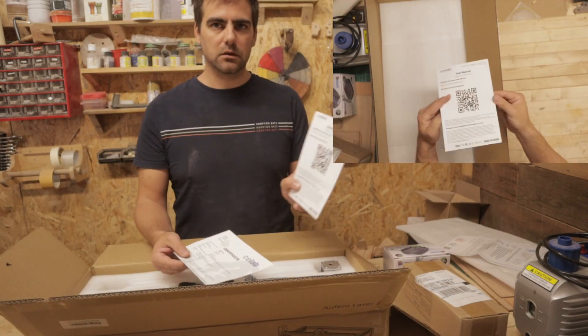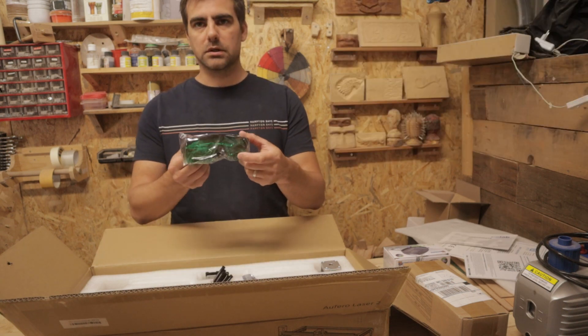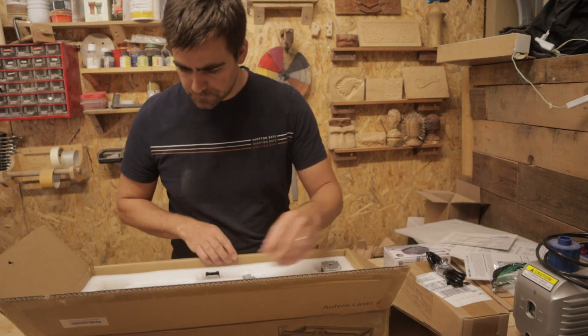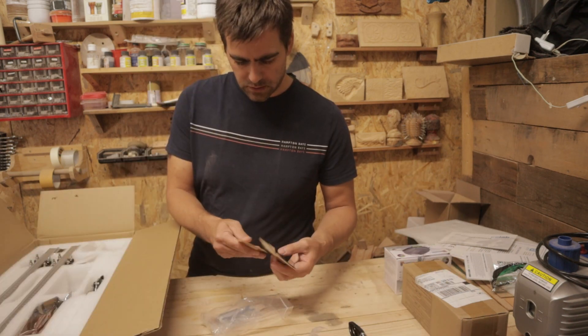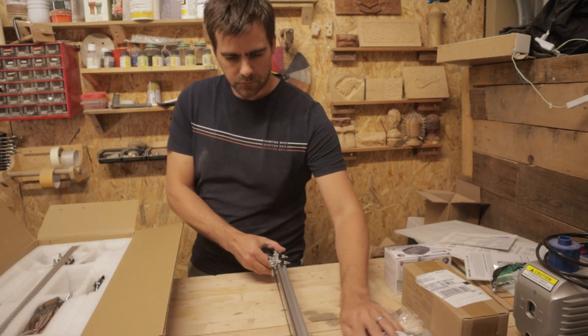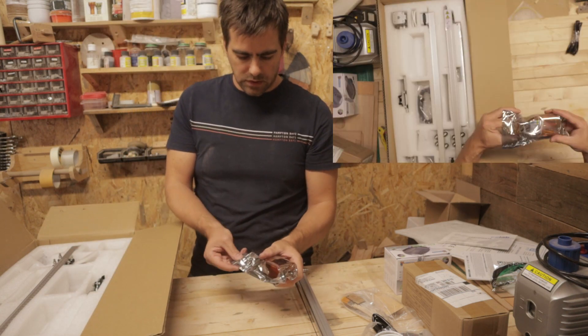A user manual, which I don't read usually, but I will probably upgrade those soon. A tube for the air, some blanks to try, air assists. Keep those in there — and this is the actual laser.